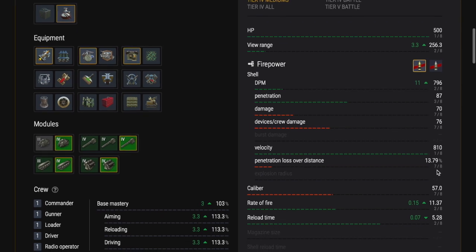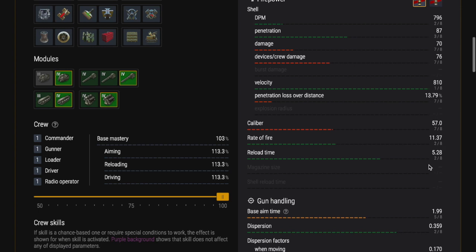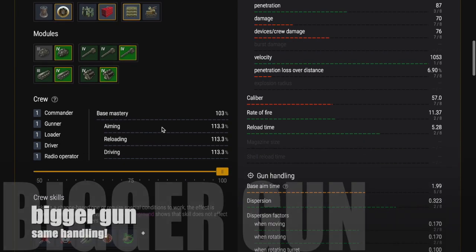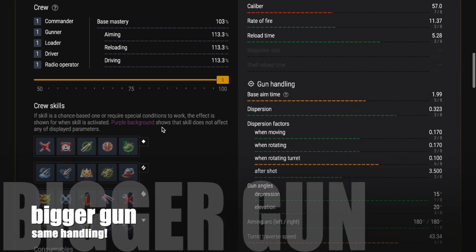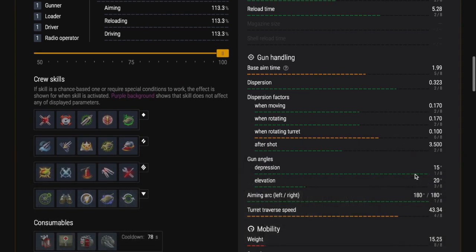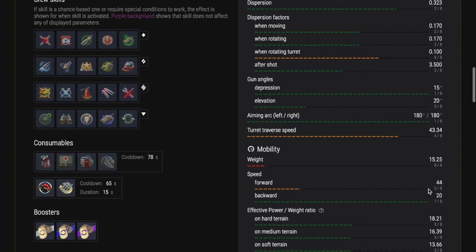You have a premium shell and your normal AP rounds. The gun is slightly different - it's a 57 millimeter gun compared to the 47mm on the Chi-Ha, but it does have 15 degrees of gun depression, which we'll look at in a second. We will use supercharged and refined gun as always. The gun is slightly bigger, 57 versus 47, but it has all of the same handling characteristics.